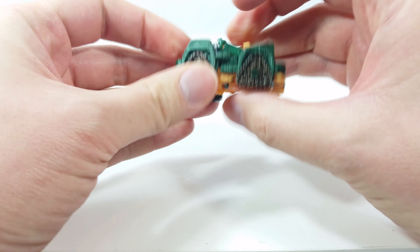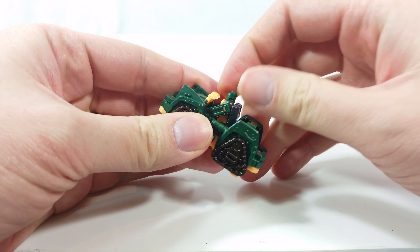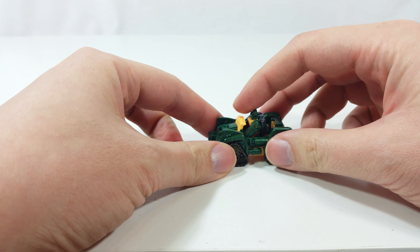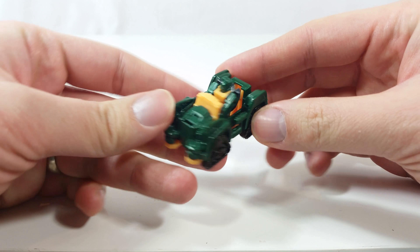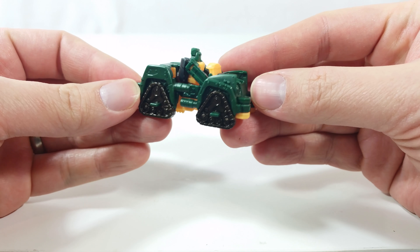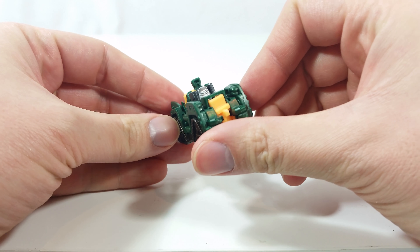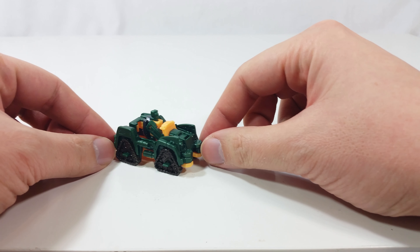There we go — and now he's driving a jeep. Looks a lot better than that other Land Cruiser mode. I don't see any problems with it. It even hides his big backpack face.